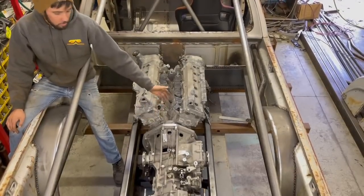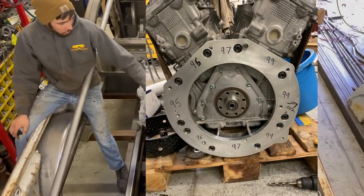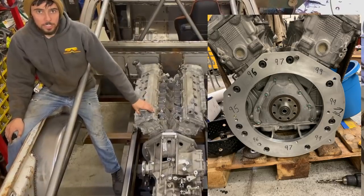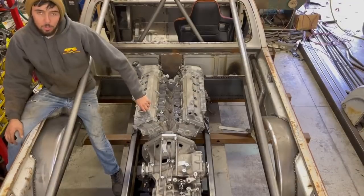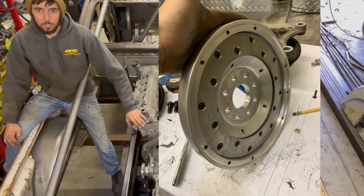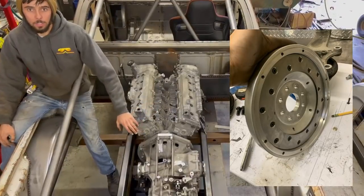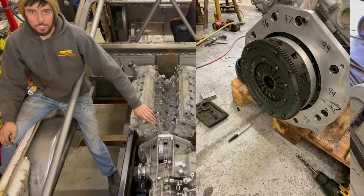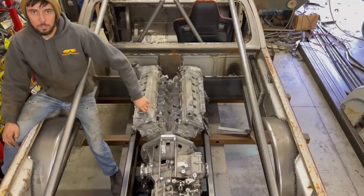I had to mate the two together, so I made my own adapter plate by figuring out the whole bolt pattern from the bell housing of the 1GZ to the Graziano. Then I had to custom design an entire flywheel to meet the crank of the 1GZ, have the clutch from the Graziano bolt to it, and have all the contact pads, the throwout bearing, and all the distances work together.